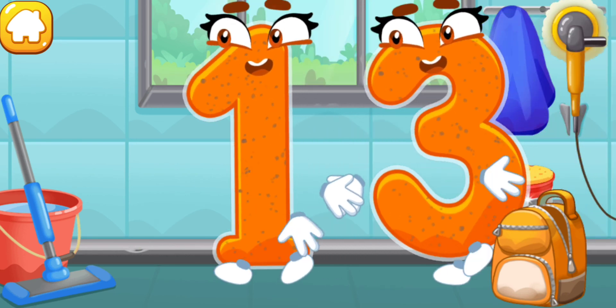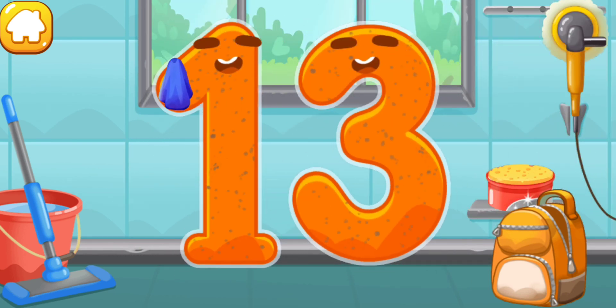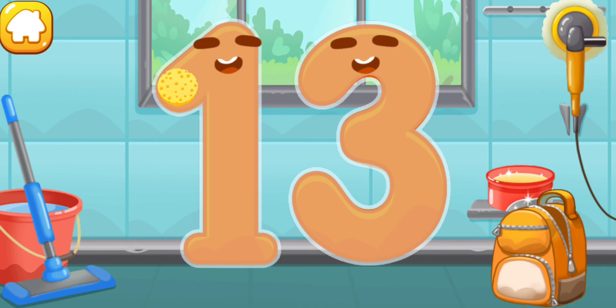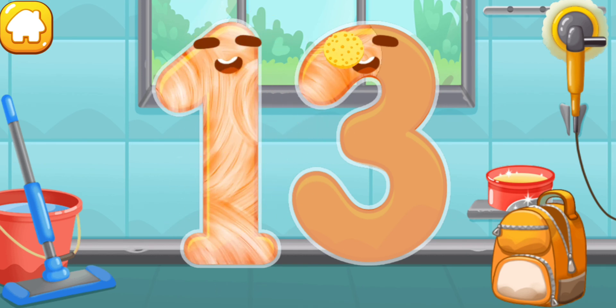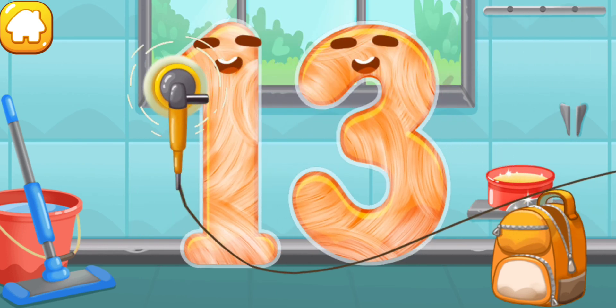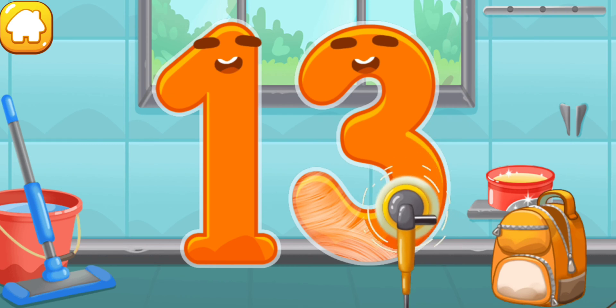Let's polish the number thirteen. Wipe the dust off this number. Cover it in wax. Now let's polish it. Cool.